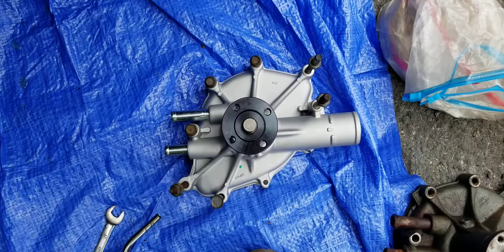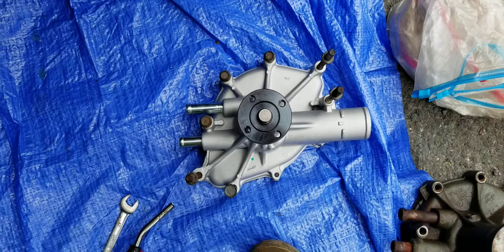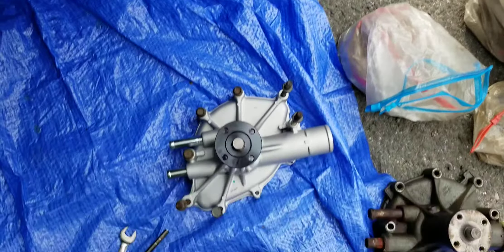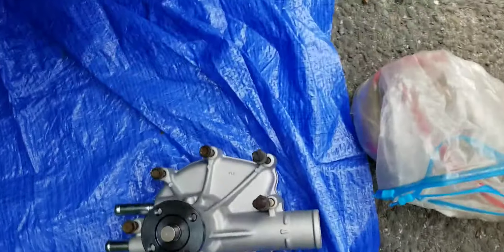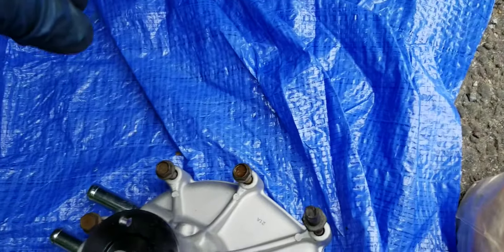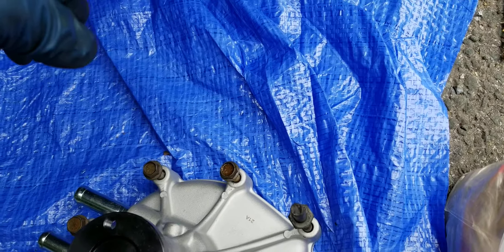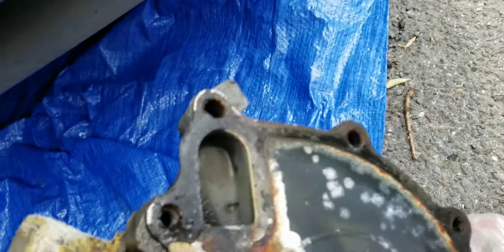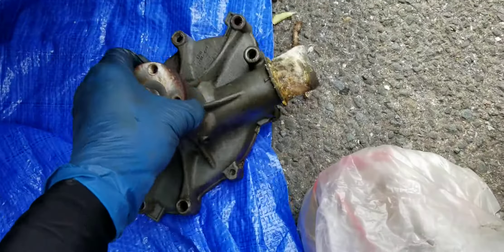You guys can see how I lined up the bolts on the new water pump — you want to do that because the different lengths, the different links, so you don't want to mess that up. Obviously it would be a pain to figure that out. You can see this water pump — it didn't fail on me.